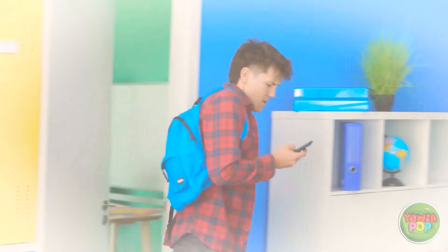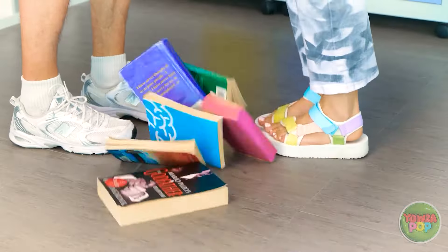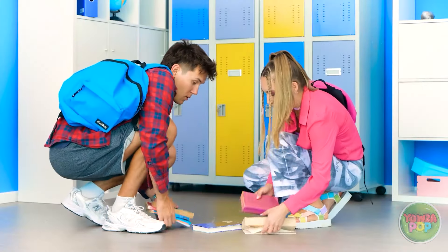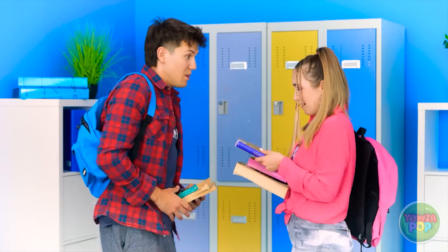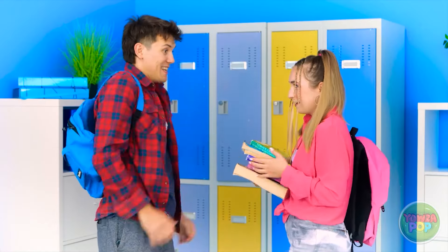Let's see here. My books! Sorry. Let me help you with those. So soft. My books? Oh, right! Thank you!